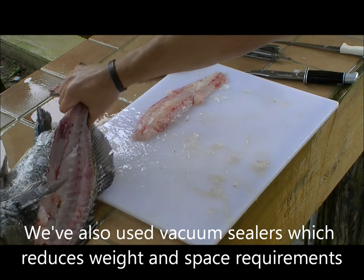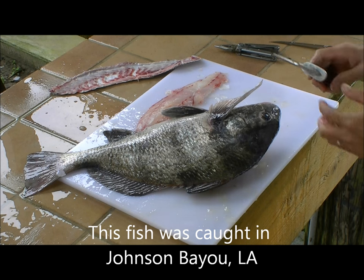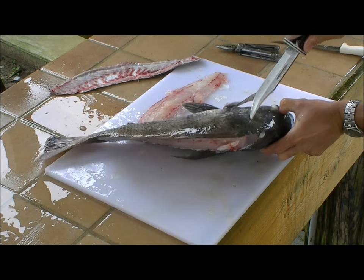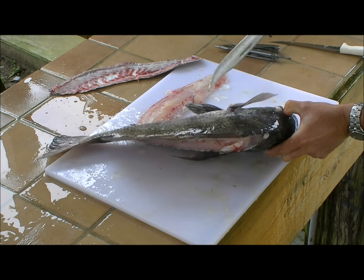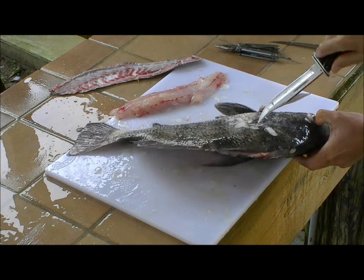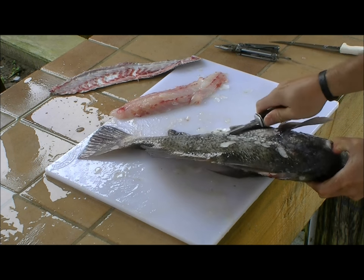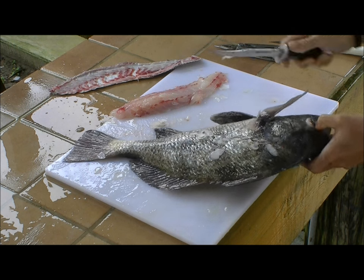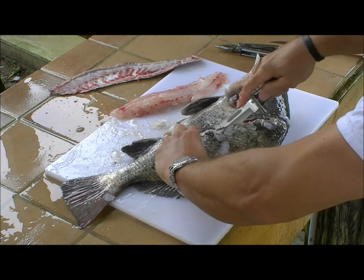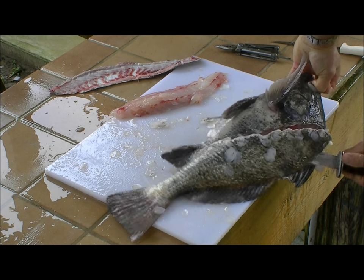The next side requires similar motion but things are kind of reversed with the left and right hand. You want to make sure you're always pushing away with the blade from the hand that you're supporting the fish with. Work the knife in there first, make the cut along the ribcage, finish it up a little bit, just neaten it up a tad, and then make the cut along the backbone.